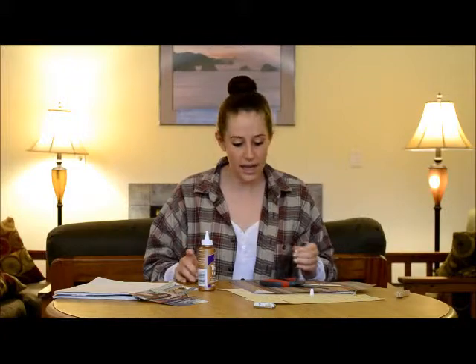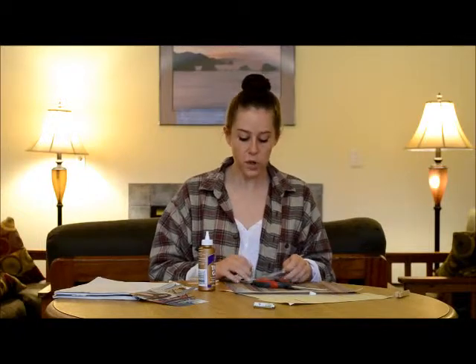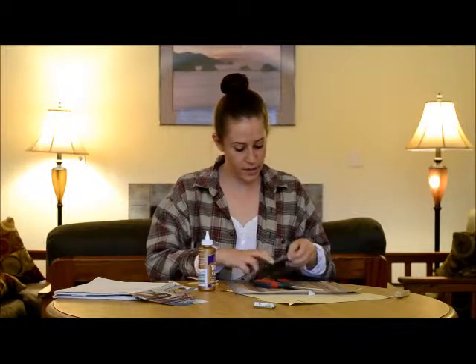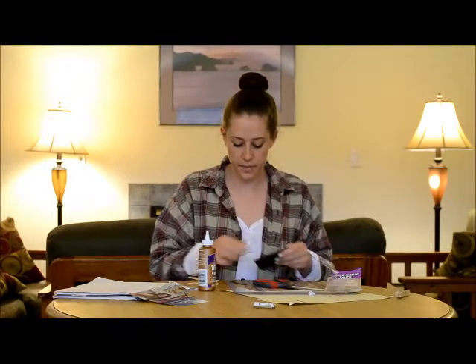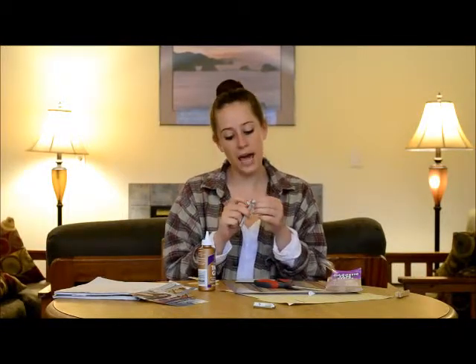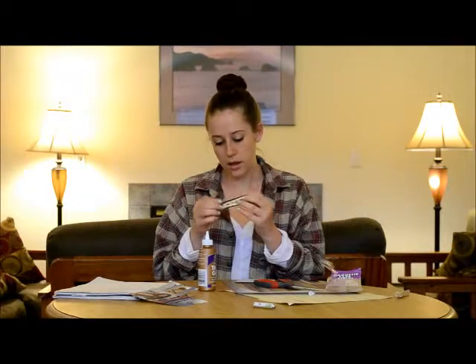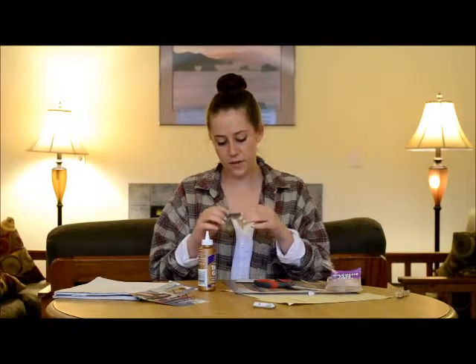If you want this to be able to hang on your refrigerator, you're going to add a magnetic strip to the back. I have these really great magnet strips — they're self-adhesive on the back, so all you have to do is peel and stick. Take a strip out and use the same measurements you used for the piece of paper to cut one down to fit. I have a pre-cut magnet strip that's the right size. I'm going to peel off the paper on the back and stick it on the back of my clothespin, just like this. Make sure you press down nice and firmly so it stays.